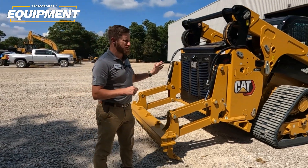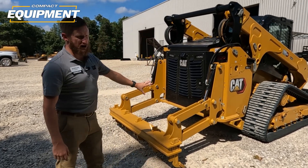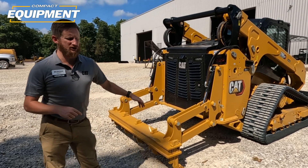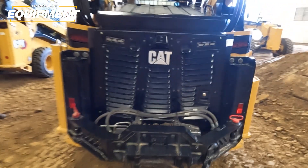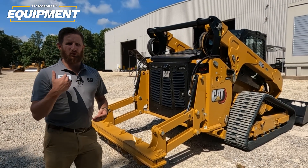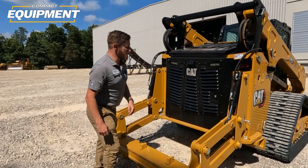Another exciting thing we've got on our largest size class machines — the 275 and 285 — is rear aux. Behind me you can see this machine set up with a scarifier, which is coming out in the future. We're also going to have a winch. That rear aux gives you the capability from the factory to run more tools on the back of the machine to get the job done the way you want.